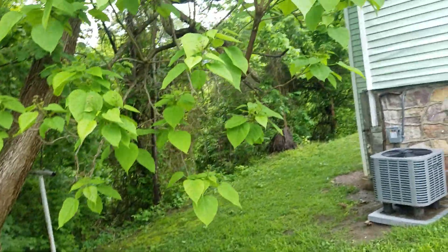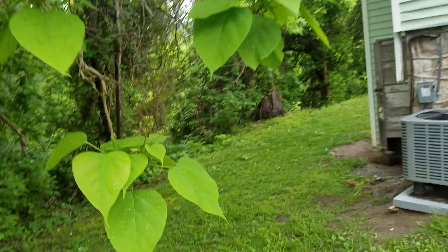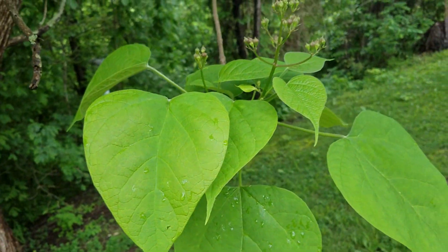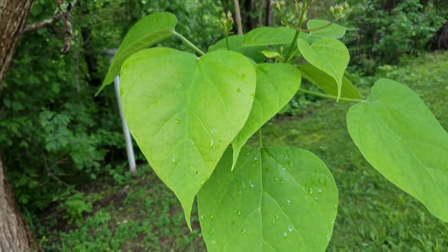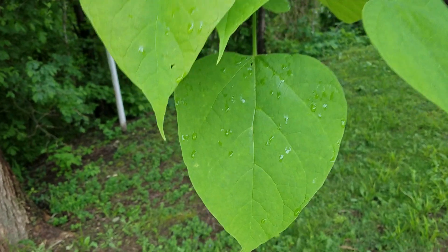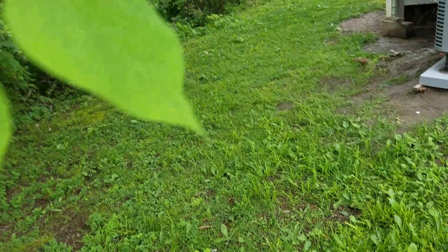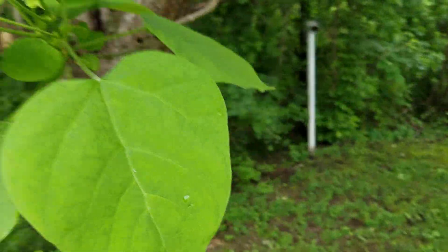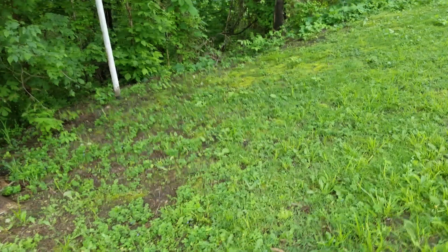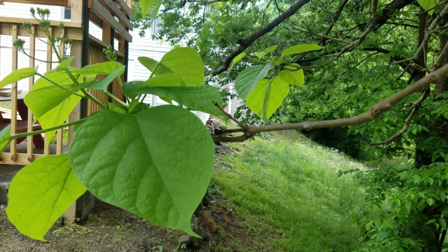But once again, this is a catalpa tree. I'm going to walk down here and take a look at the leaves again — you can see the leaf structure. They're kind of like heart-shaped and they've got a sharp tip on the end. This one here on the very end curves off to the left, and this one here over here curves off to the left a little bit too, but there's another one over here that curves off a little bit to the right.